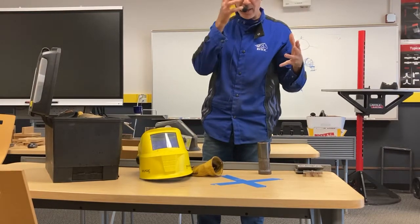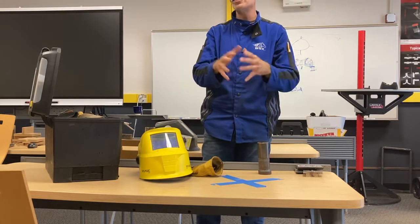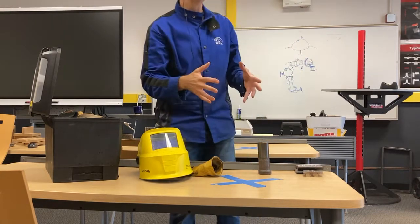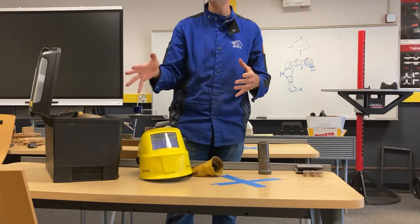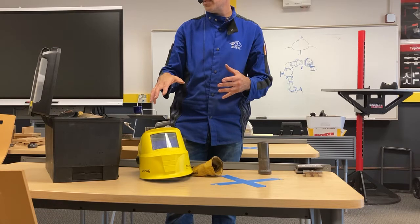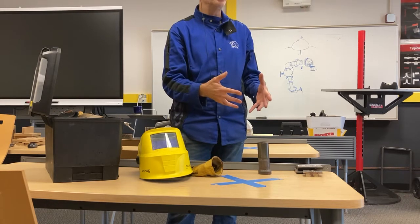I want to bring in a set of basic tools. Someone was asking what should I have when I start, what would be the recommended things. So I brought in kind of a sample of some of the things here that I would recommend showing up on the job.